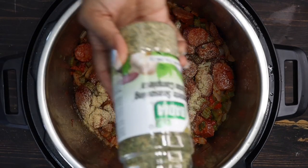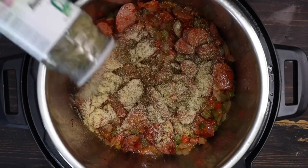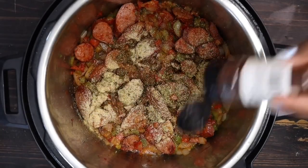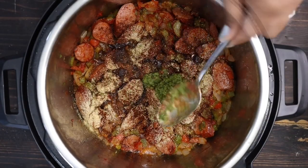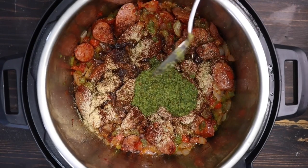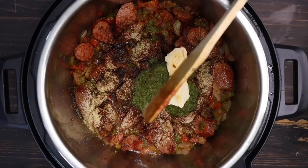We're going to add some all-purpose seasoning, garlic powder, onion powder, Creole seasoning, a little bit of chili powder. I also have to add my green seasoning mix — when I tell you this is so good in every dish, just do it. So next, I'm going to add some butter for more flavor.